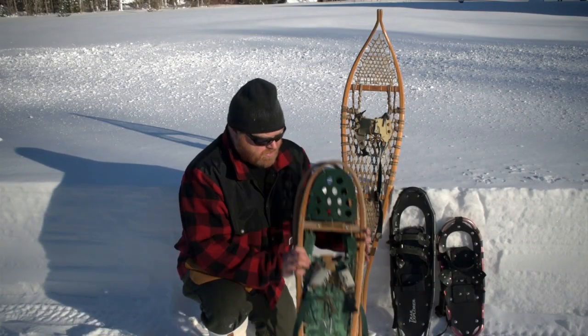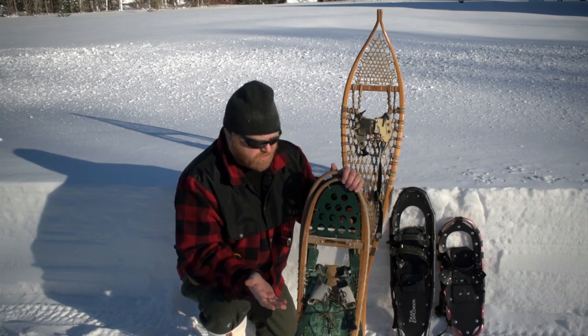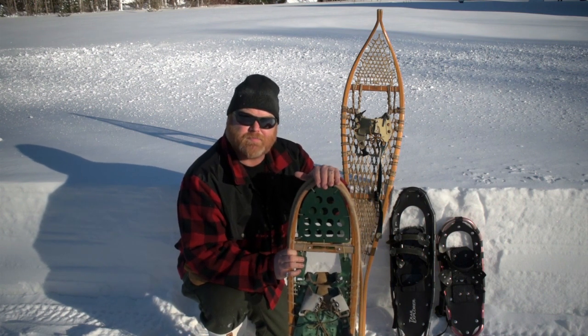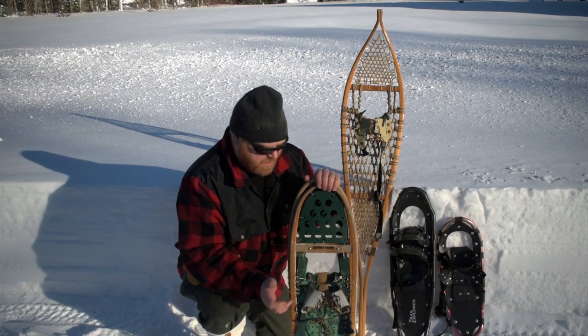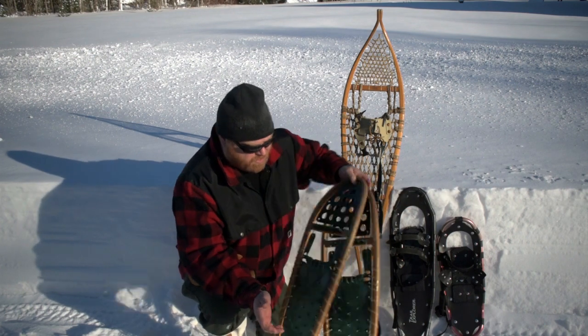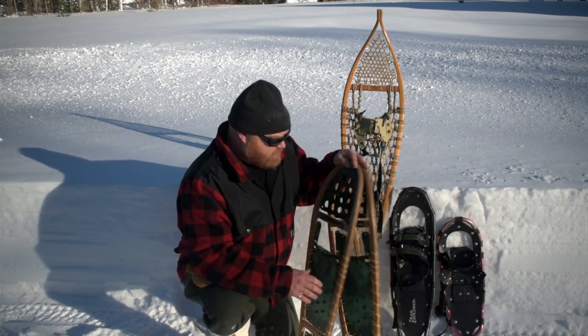I'm going to try these ones — they look a bit traditional because they're wood, but they are really a modern style. I'm going to use these ones to give them a fair chance because they're much bigger than the ones owned by my wife or my kids. It's all about flotation — it's all about how much surface area you have underneath. So let's give these a try.